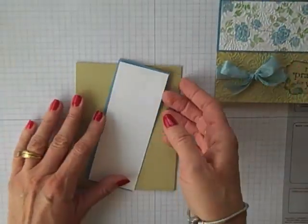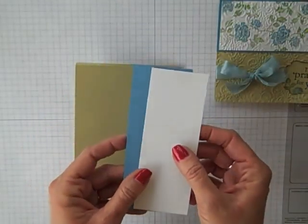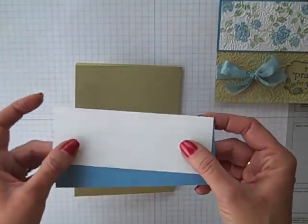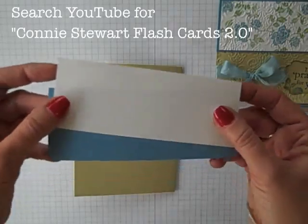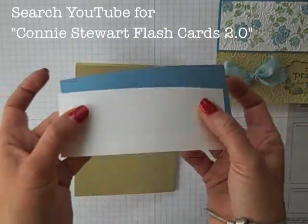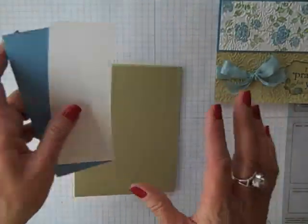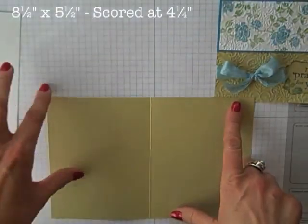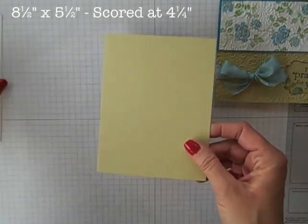I'm going to begin, as always, with my Flashcard 2.0 pieces. I'm going to be using Marina Mist and Whisper White. If you've not seen the very first video explaining Flashcard 2.0, you can go to YouTube and search Connie Stewart Flashcards 2.0 and it should be the first video to pop up — it'll explain how amazing these two little pieces of paper are. My card base today is River Rock, cut at 8½ by 5½, scored at 4¼, so it's a standard card size.